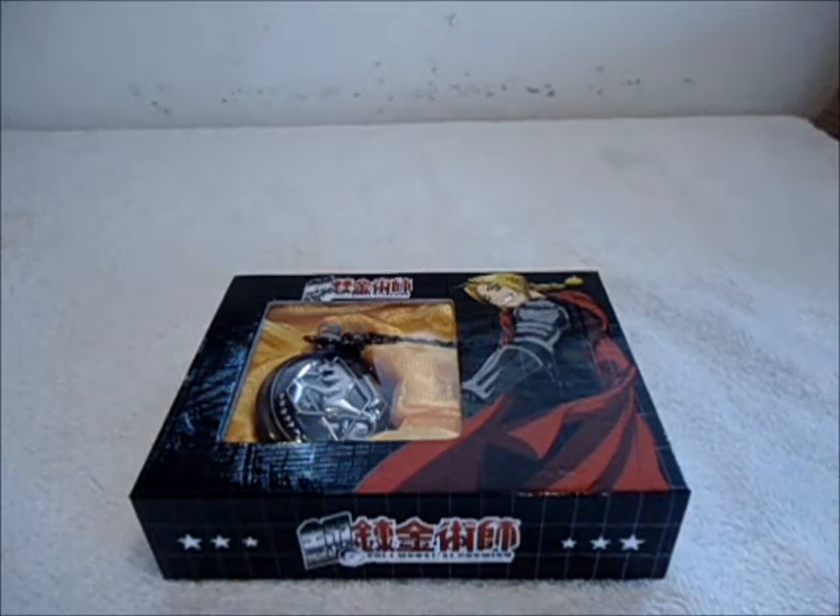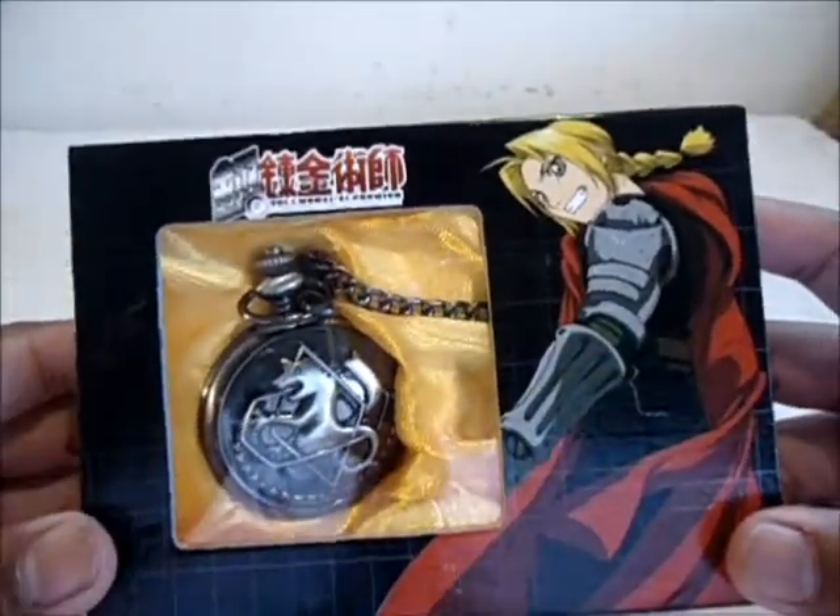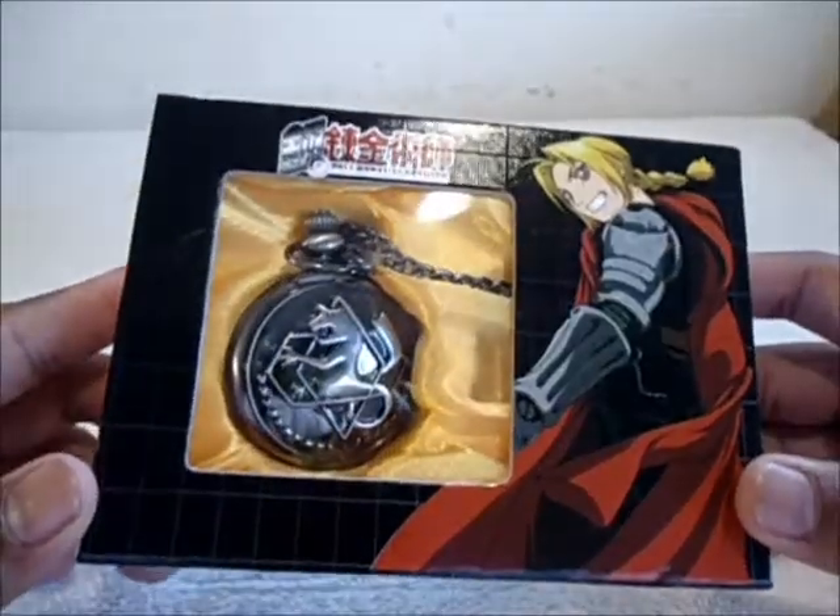What's up guys, this is Space Battle Beta X here, and welcome to my first ever non-Beyblade unboxing. Today I'll be unboxing Edward Elric's State Alchemist watch from Fullmetal Alchemist.